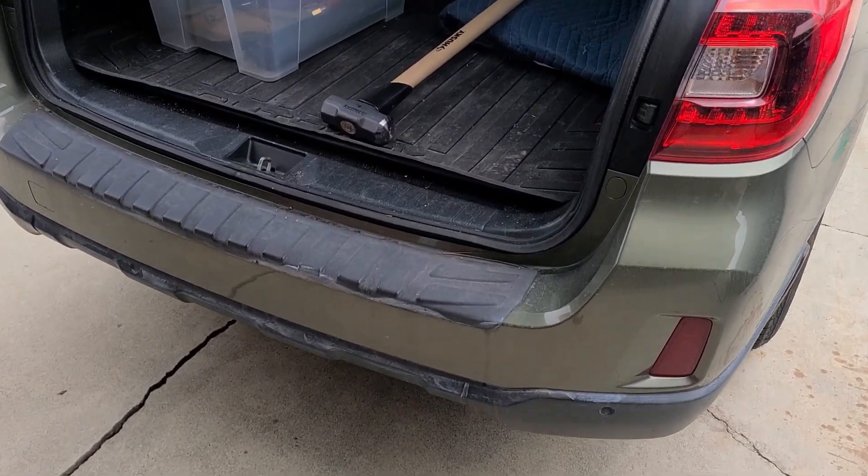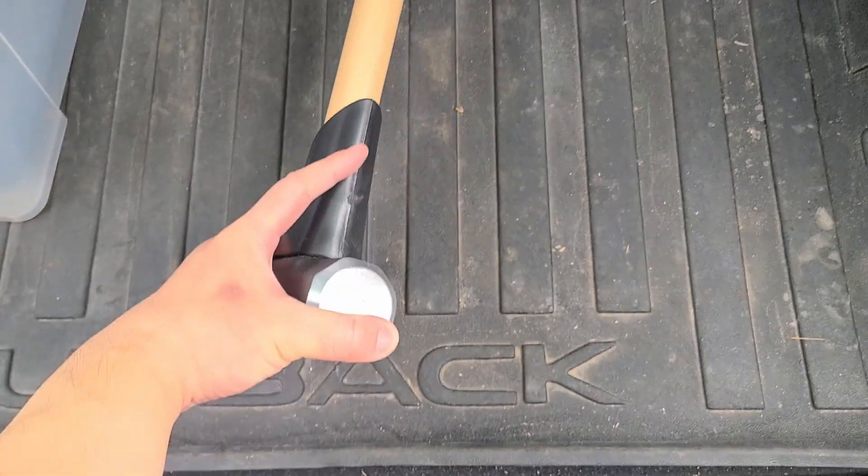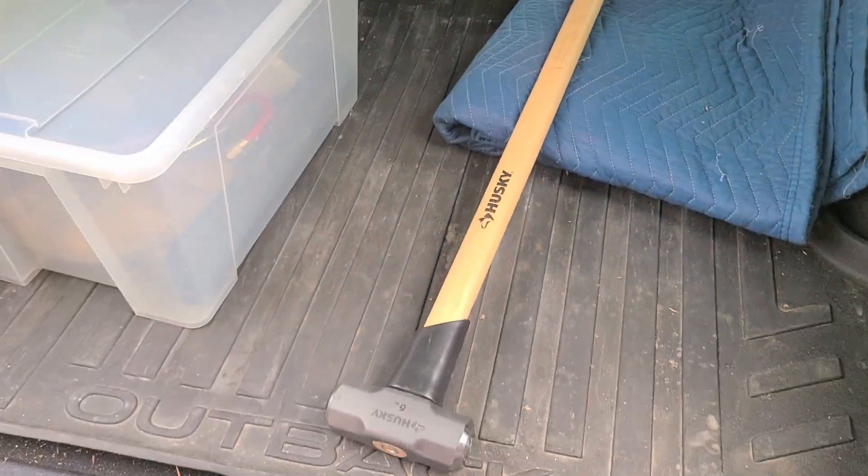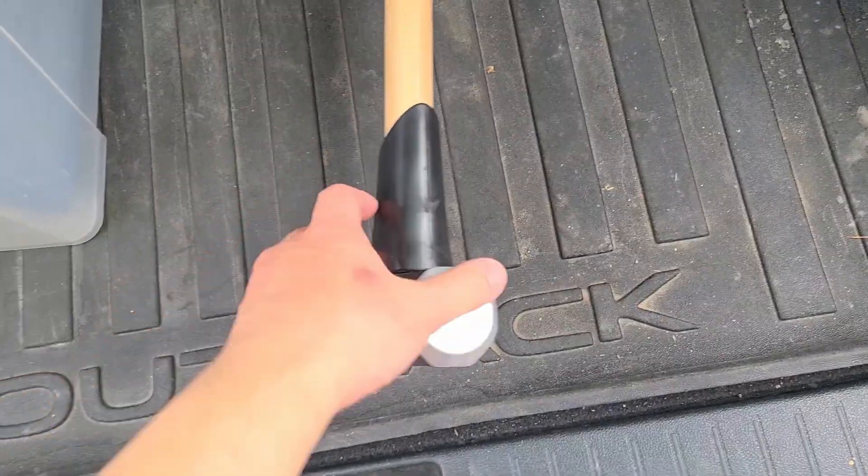We are back from Home Depot. I don't think I need a sledgehammer — I've just always wanted to buy one. So let's head back in and see if this works a little bit better.